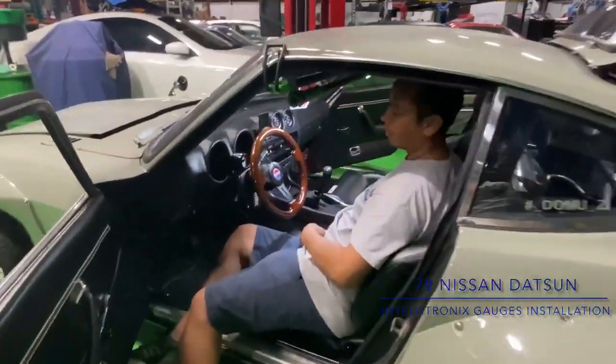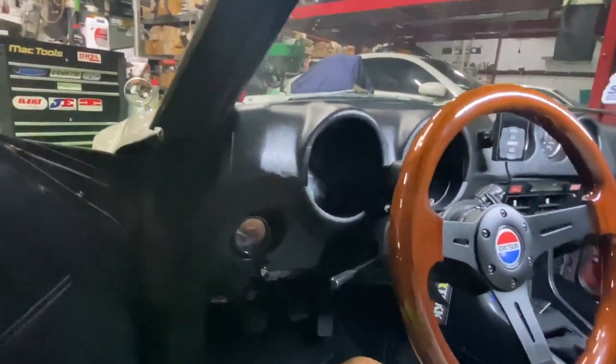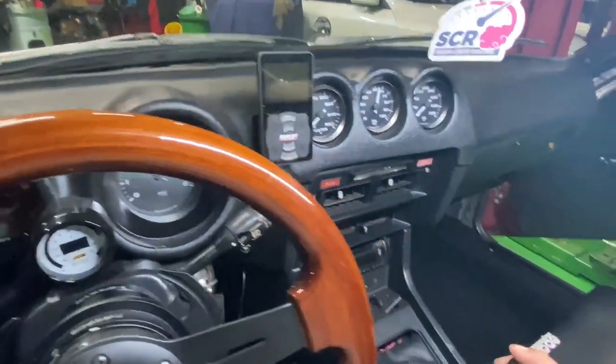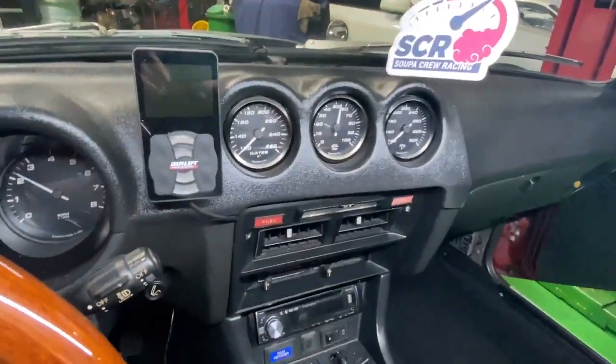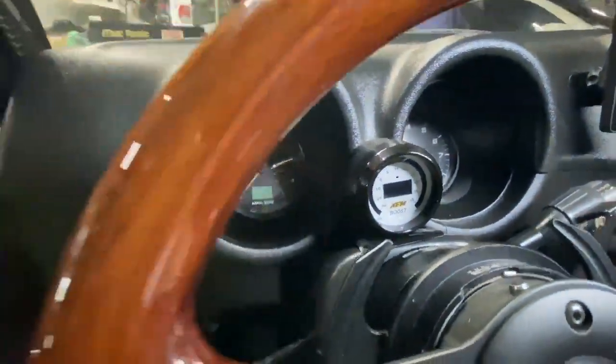What's up Derek, what do you got going on? We're getting ready to pull this dash and update all the gauges. These gauges work great but they're a little bit hard to see with the lighting and illumination at night. Hey guys, I'm Derek and I'm Rita.